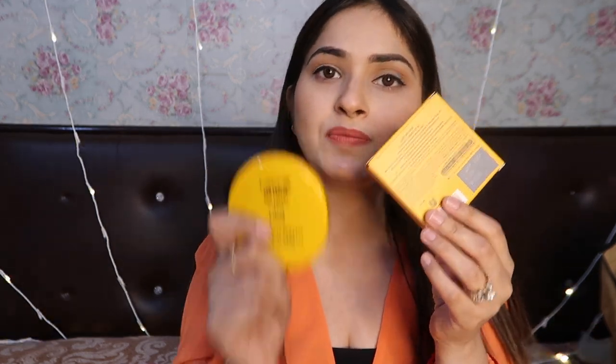It is also written on the back side. This is the main packaging — this is the outer packaging, and this is the inner main packaging.